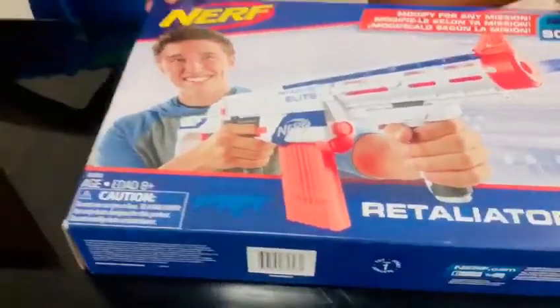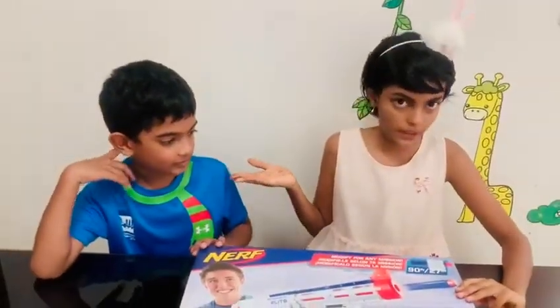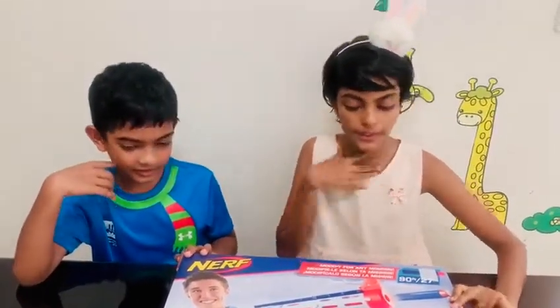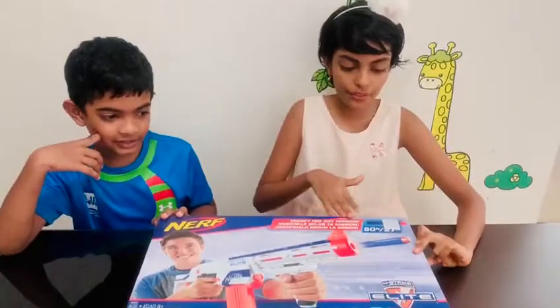I gave this gift to Shadun on his birthday and he loves it. He told me that he said he loved Nerf guns, so me and my mom decided to buy him this epic Nerf gun.